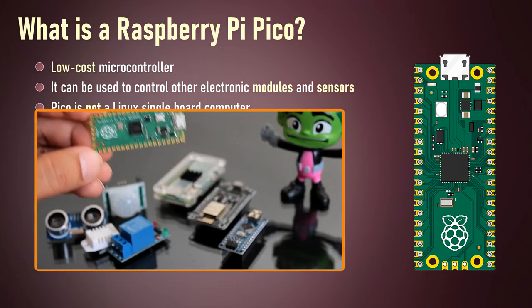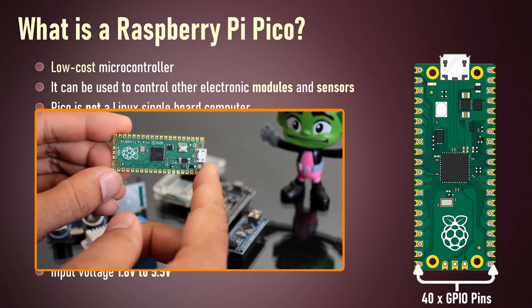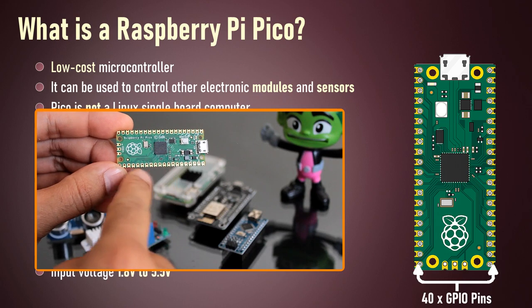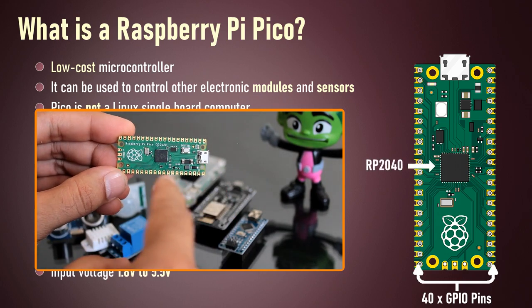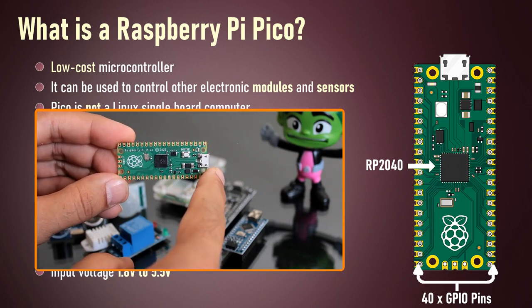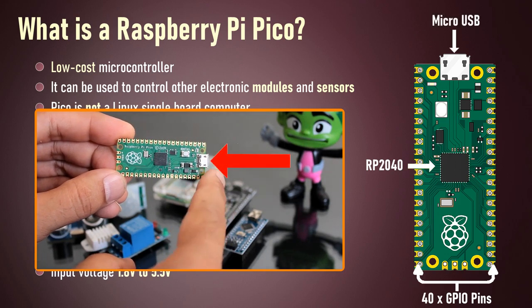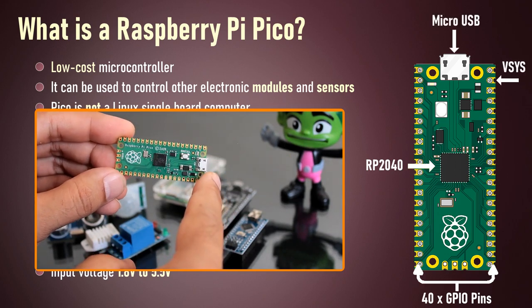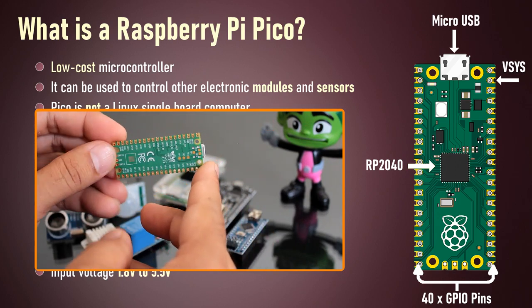Pico is breadboard friendly and has 40 GPIO pins operating at 3.3 volts, 20 on each side. It has a dual core ARM Cortex M0+ processor. It can be powered either via the micro USB port or via the VSYS GPIO pin by providing voltage in the range of 1.8 volts to 5.5 volts.